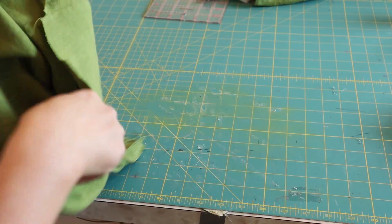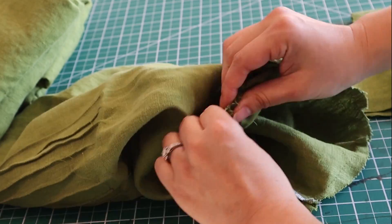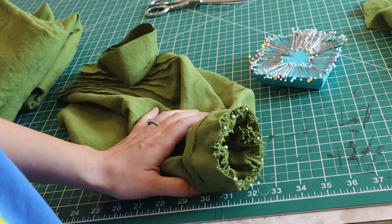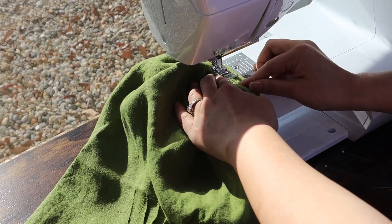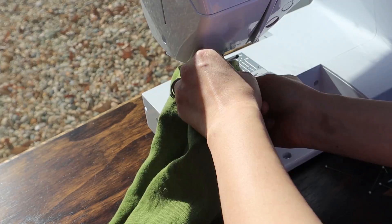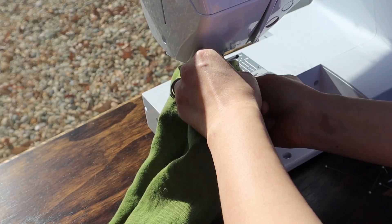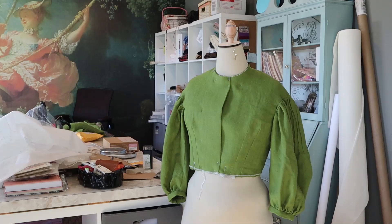Then I sewed the sleeve edges together and serged the inside seam, since the sleeves unlike the bodice will not be lined. I then gathered up the bottom edge of the sleeve and sewed it right sides together to the armband. Note that I did have to increase the width on my armband because instead of going all the way to my wrist, mine will sit at the three-quarter mark. I had already ironed the half-inch seam allowance on the outside of the armband. I then folded the armband in half inward so that it would cover the raw edge of the sleeve fabric within and sewed this shut. I tried the stitch-in-the-ditch technique instead of sewing by hand, and it actually worked very well.